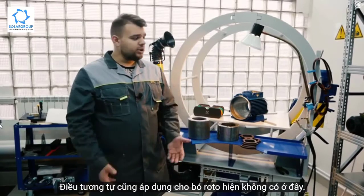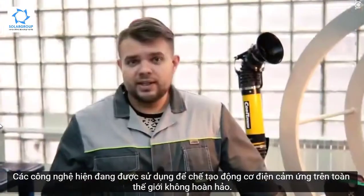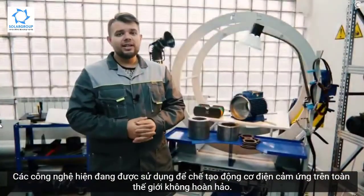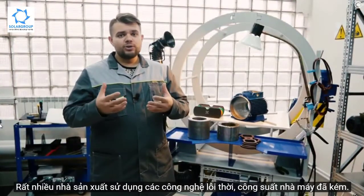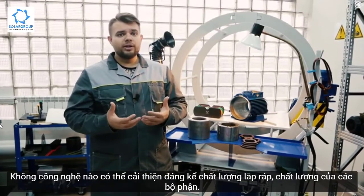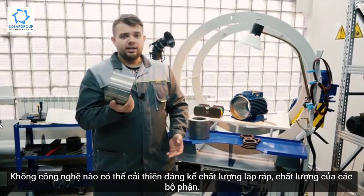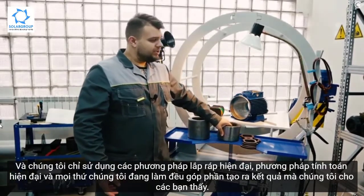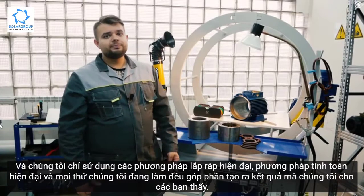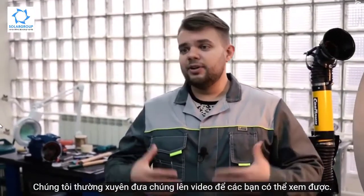The same applies to the rotor package, which we don't have here right now. However, we should emphasize that we live in the 21st century. The technologies currently being used to make induction electric motors worldwide are imperfect — a lot of producers use outdated technologies and outdated plant capacities. There are no technologies that could considerably improve the quality of the assembly or the quality of the parts themselves. We are using only modern assembly methods and modern calculation methods, and everything we are doing contributes to achieving the results we are showing you in our videos.